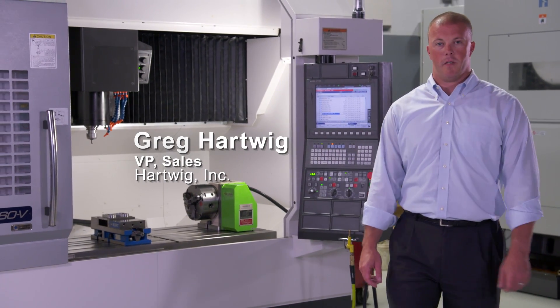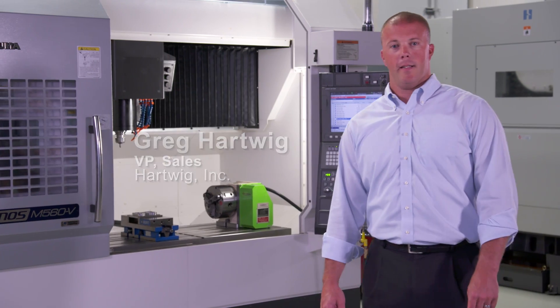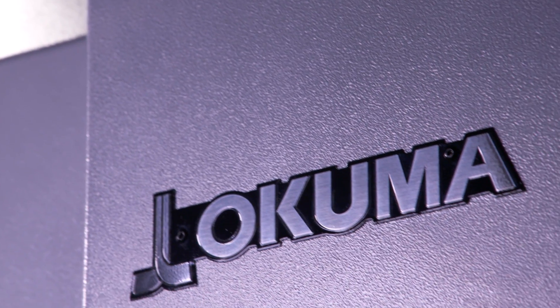Hello, my name is Greg Hartwig, Vice President of Sales at Hartwig Incorporated, third generation part of a Hartwig family business. Today I'd like to take a few minutes and talk to you about the Okuma Genos M560.